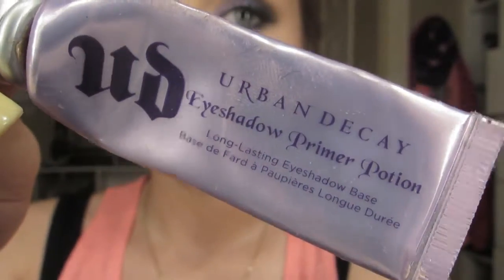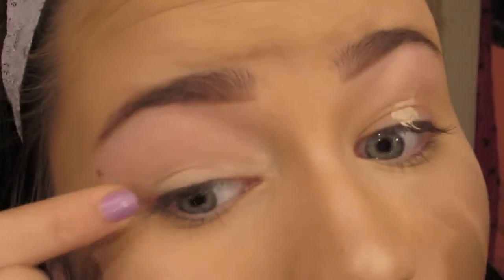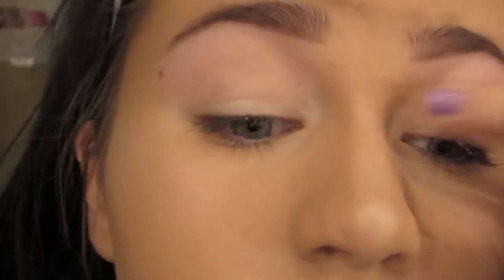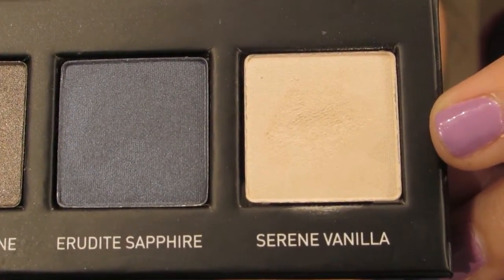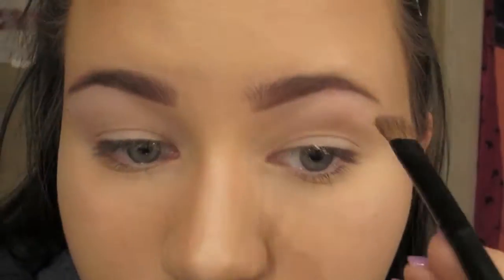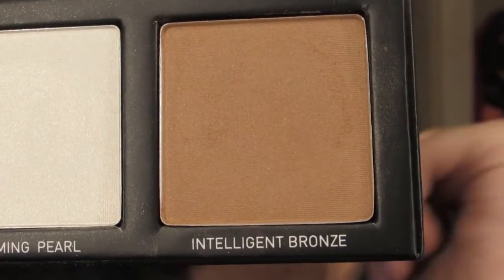Starting out with my Urban Decay eyeshadow primer potion, I am just placing that all over my lid up to my brows and blending it in. Then taking Serene Vanilla, which is just a creamy white, I am placing that as my brow bone highlight on the ends of my brows.